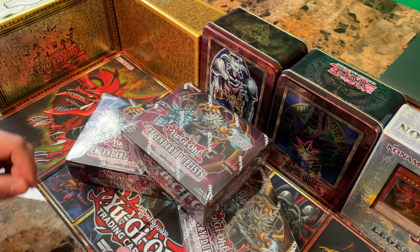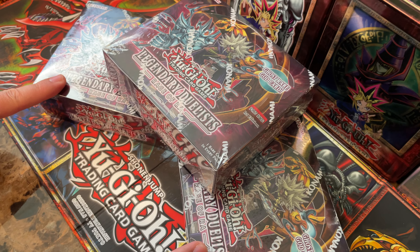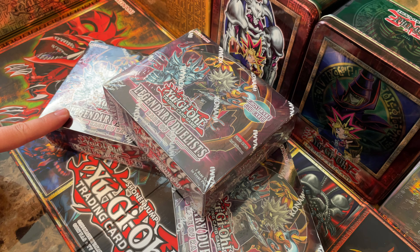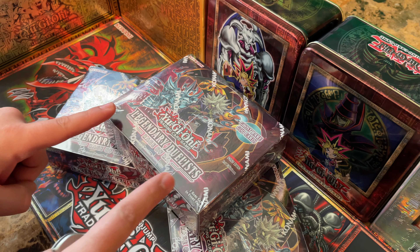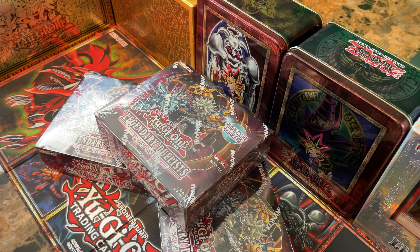We're here on the table and we have three of the Rage of Ra booster boxes. We mentioned earlier we're going to go ahead and open one of them. Our goal is the Ghost Rare God card.